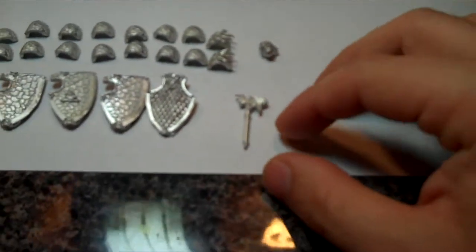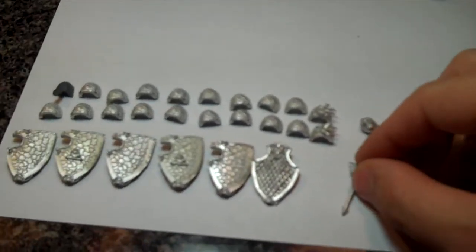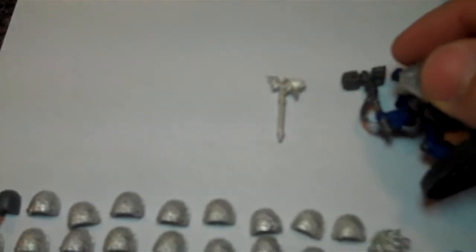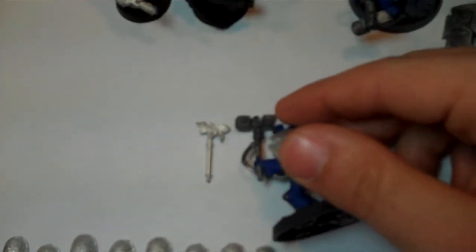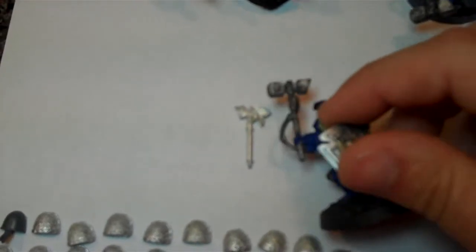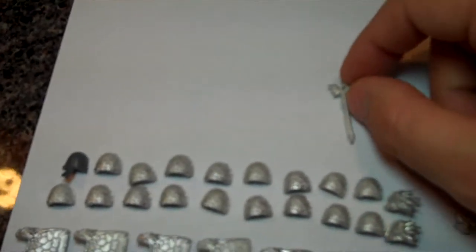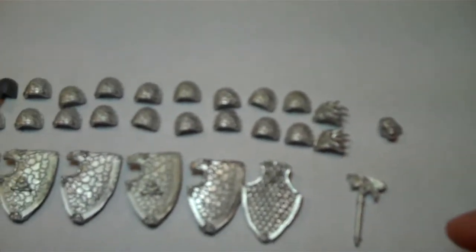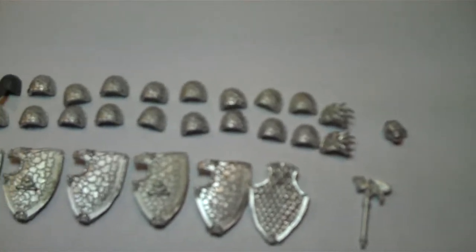The thunder hammer — you can tell the handle is not very long compared to a standard thunder hammer. There's a pretty good size difference, length-wise anyway. So what I'll probably do — not a big deal — I'm just going to cut the head off right about there and just use the head and stick it on something else.